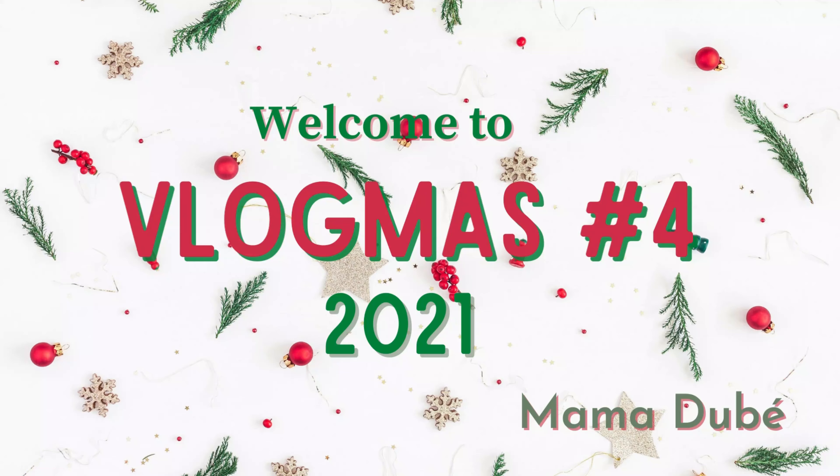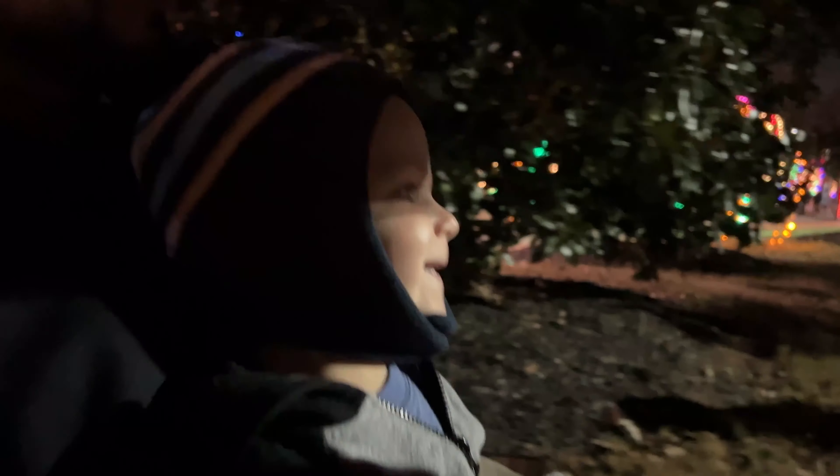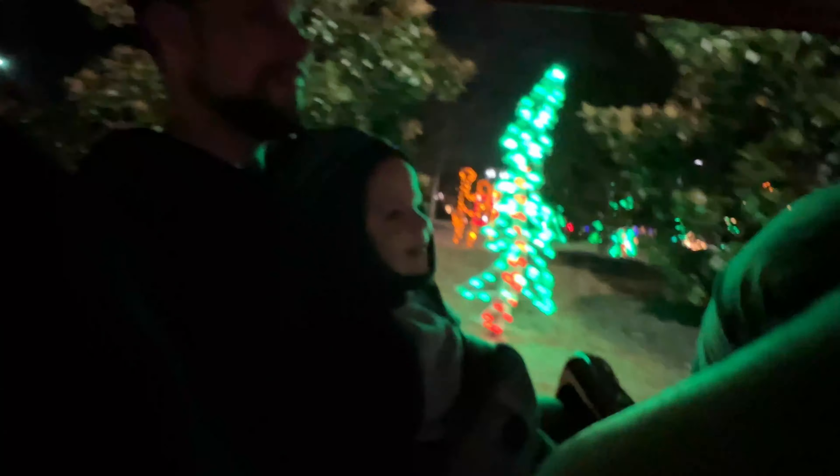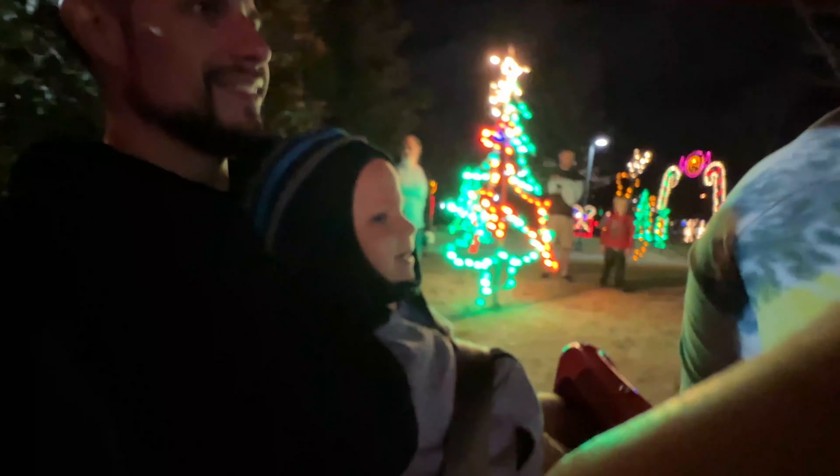We went with some friends and I wasn't really planning on vlogging it, so I just wanted to share what I did capture with you. He's having a great time. Look at the pretty lights!